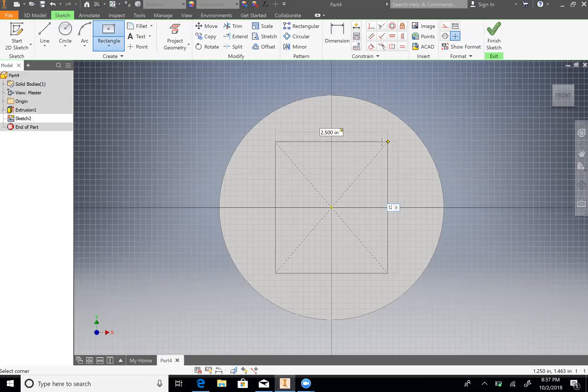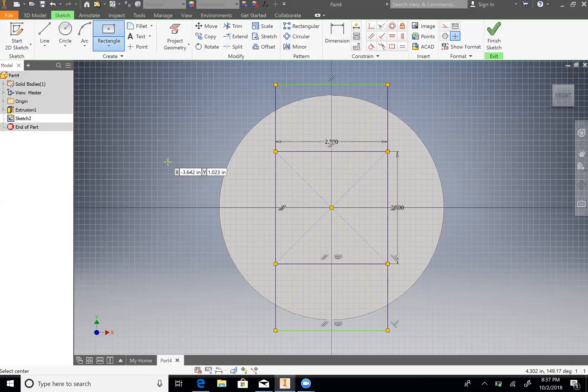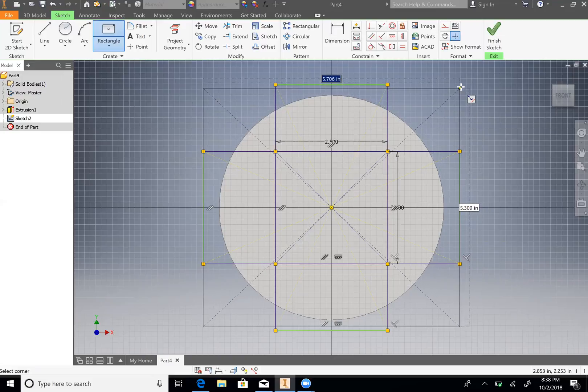So 2.5, Enter. And then we will do another center rectangle going from the origin — we're going to keep these dimensions and just go straight up; the height doesn't matter. And then we're going to do it one more time. Make sure that you follow 2.5 as your height, but the actual width doesn't matter. 5.7 is fine, and then we will do one more. Make sure that you select the origin and that it snaps to the other center rectangles we drew.